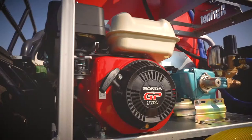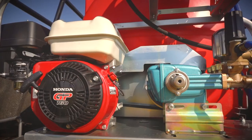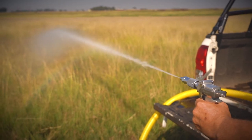Good day, my name is Nico Lau, Technical Advisor for Agrinet Power Products Division, and congratulations on buying your firefighter. Today we want to run through a few tips on the operation of your firefighter, so that you are confident in using the firefighter in a case of emergency.